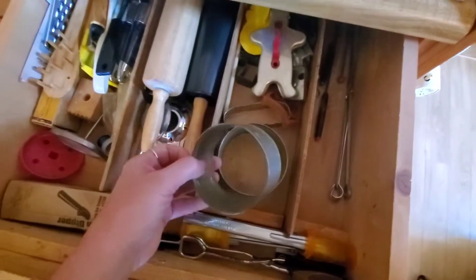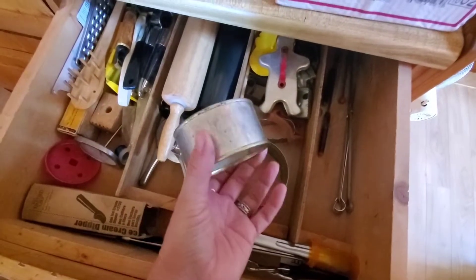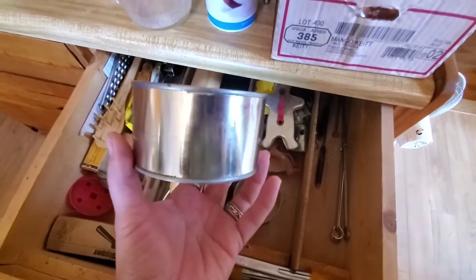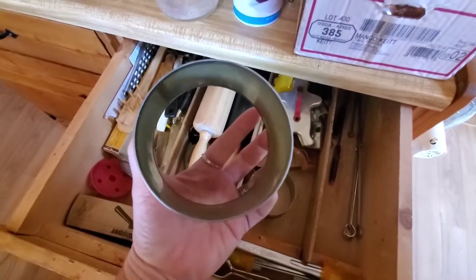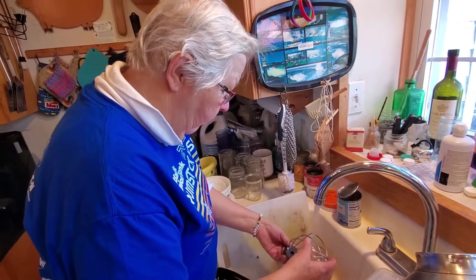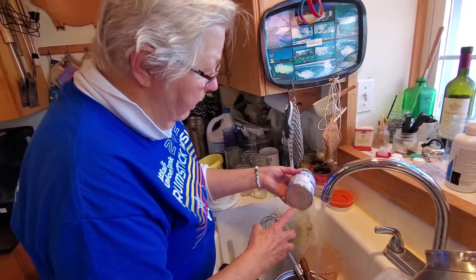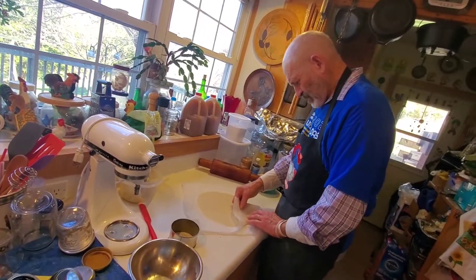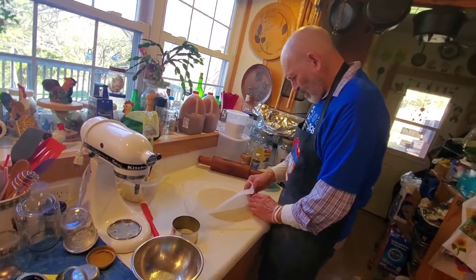So these are the biscuit cutters — in this case, just a can. You take both lids off and that makes a cutter. What do you think this one came from? Tuna? The biggest one I think came from water chestnuts. You can only cut one end off. Put it aside and we'll be ready to cut some rounds to go in the muffin pans.